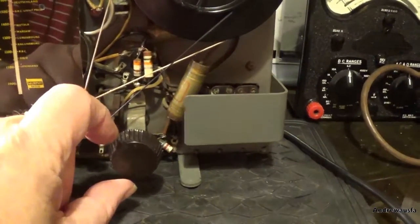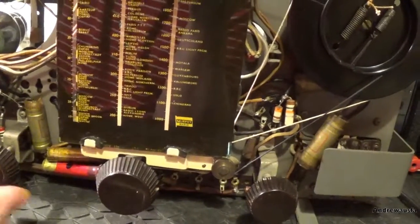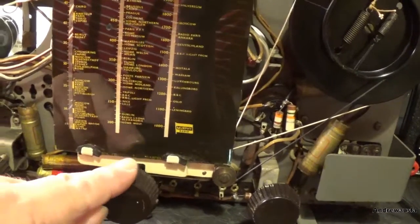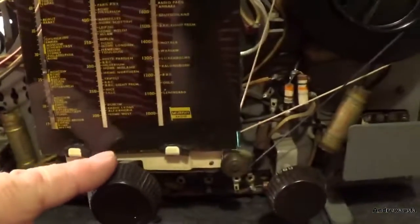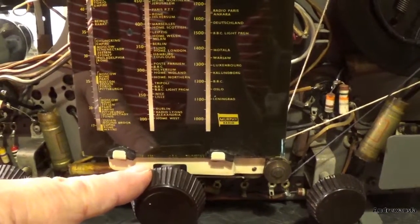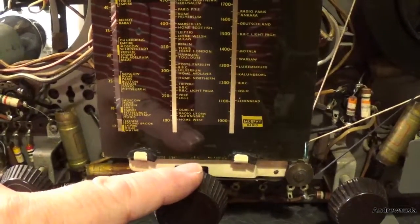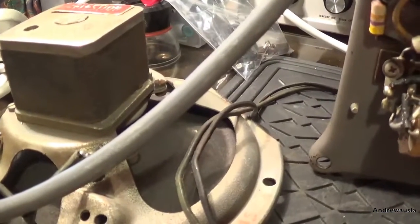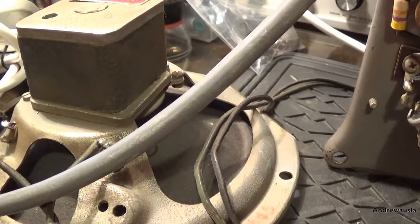That's BBC Radio 5. Right, let's switch it on to shortwave - that works, at least it's trying to receive. Yep, shortwave - very faint station there, something else there. Radio... Uzbekistan or something - oh, it's French! There you go - well, I'm well chuffed at this, this is working.